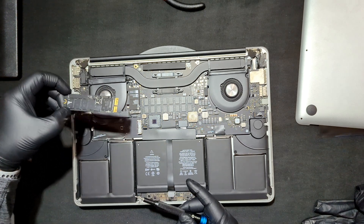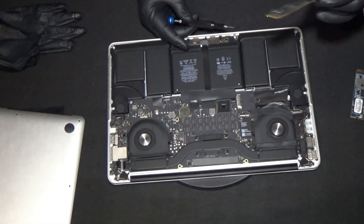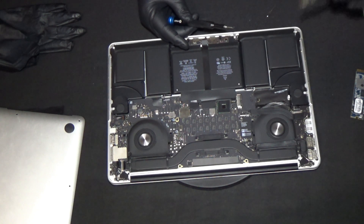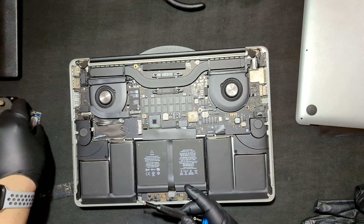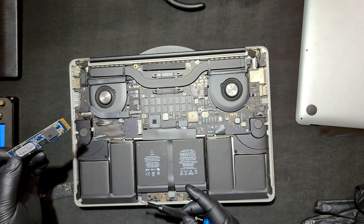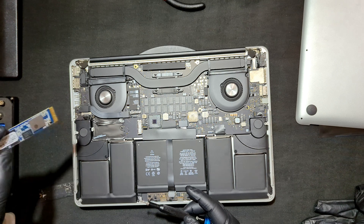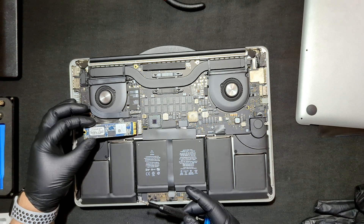Now the drive is a proprietary unit, so you can only get certain ones that will work with it. They do make adapters. I just went with an OWC 1TB — I think it's called the Aura Pro X2. I'll post it in the description so you can see what the drive is.